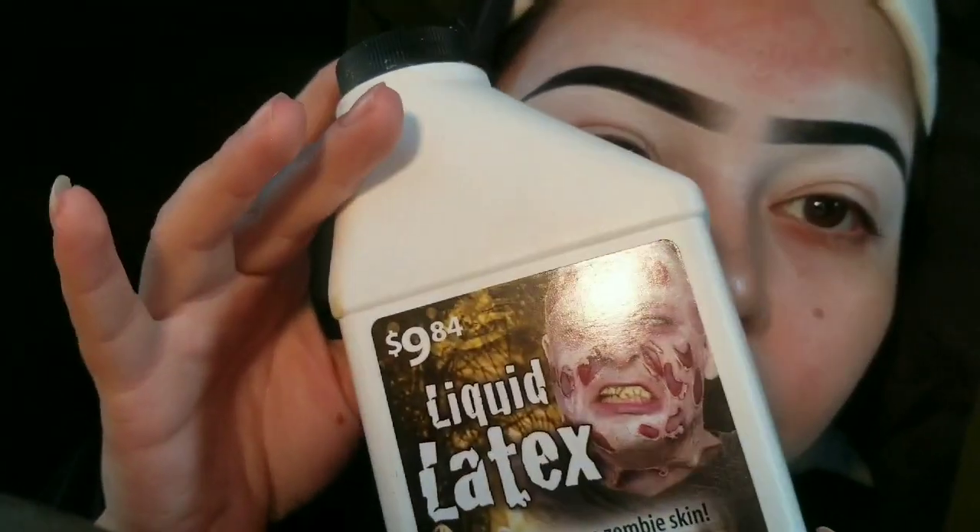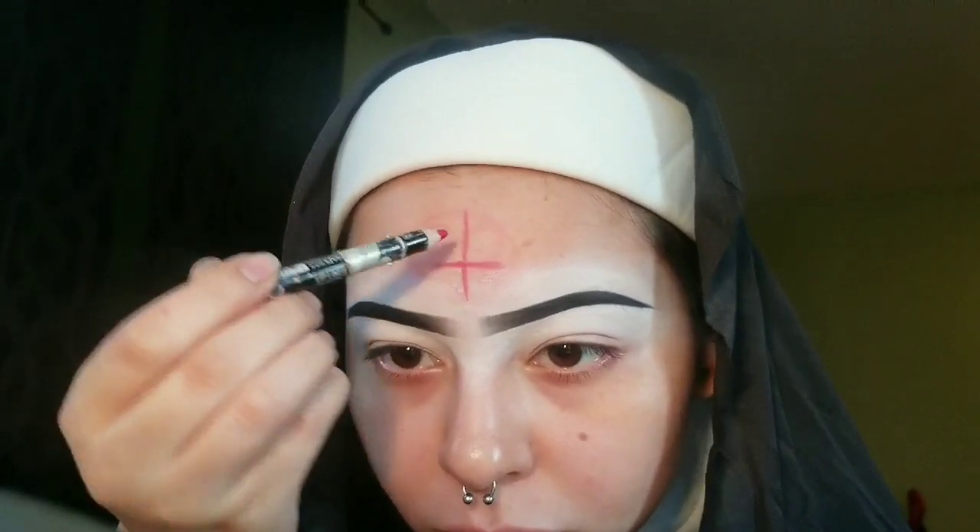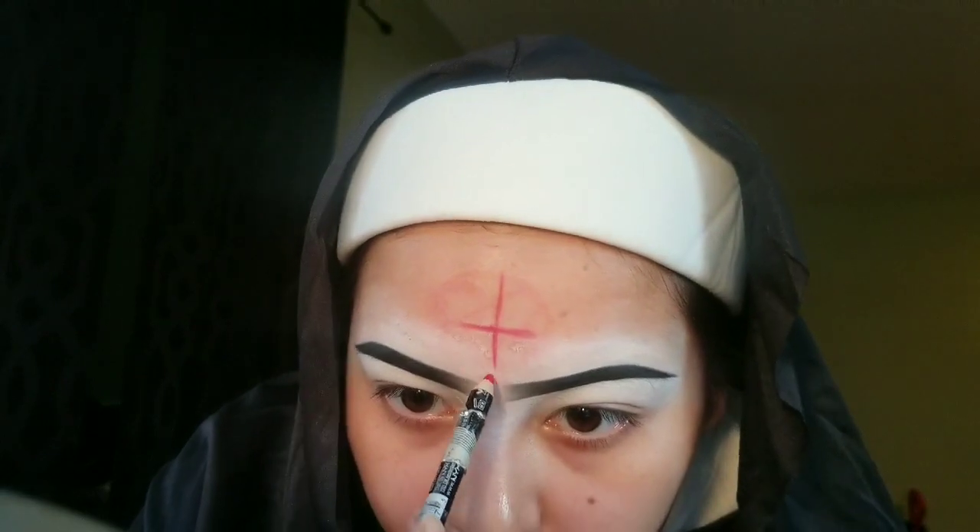I already have my eyebrows done, and obviously I'm doing a white face so I just cleaned them up with white concealer. Now I'm going in with liquid latex from Walmart and drawing the upside-down cross on my forehead.